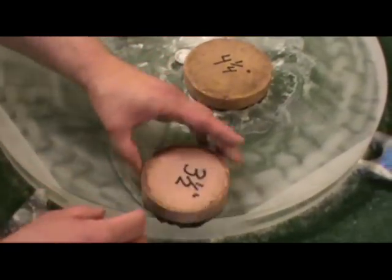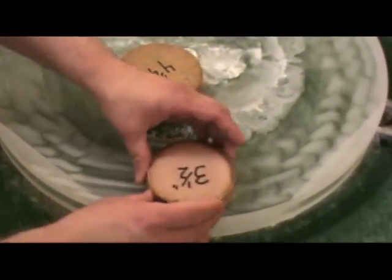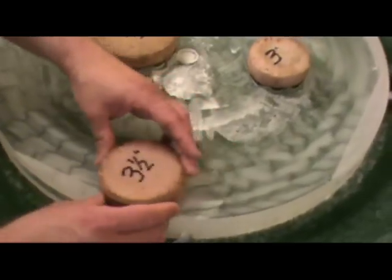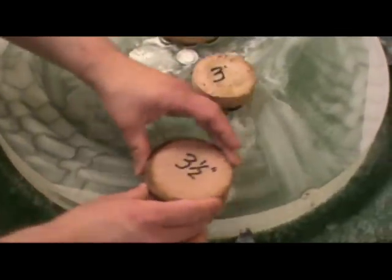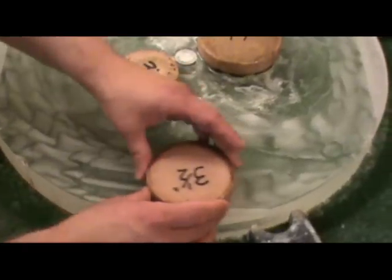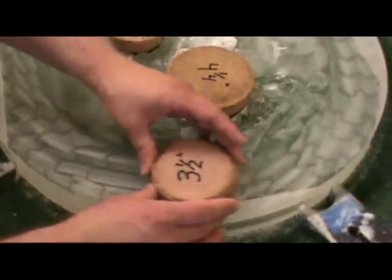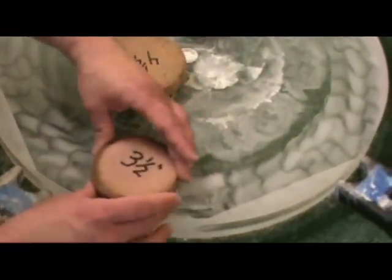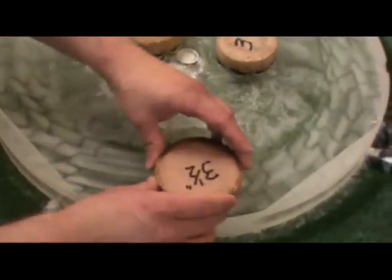I'll show you that with this three and a half inch pitch lap. As I stroke, I'll take three strokes and then rotate — one, two, three, rotate — and repeat. You can see the marks on the back rotate around as I rotate the pitch lap in my hands. So I'll take some given number of strokes and then rotate the pitch lap.